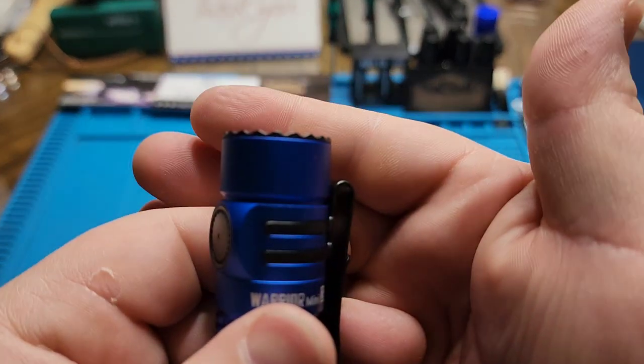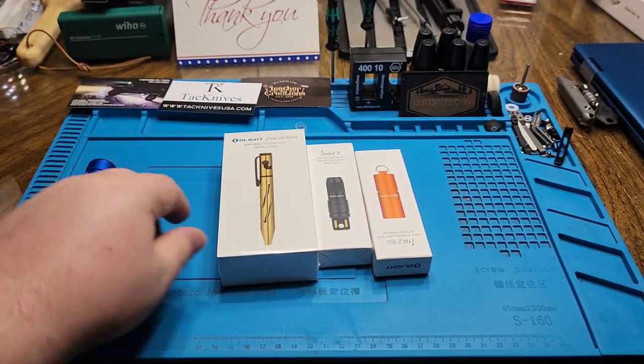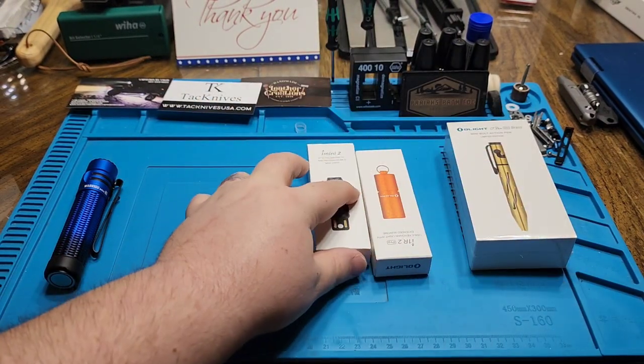You also have a different bezel as well, which is really cool. We'll go into the pen last.